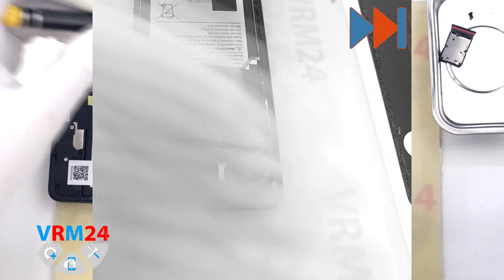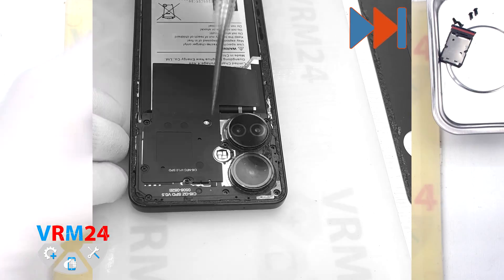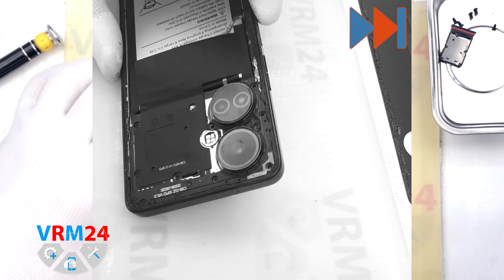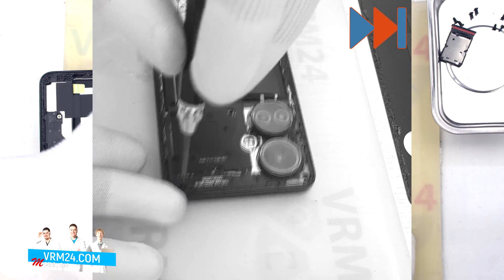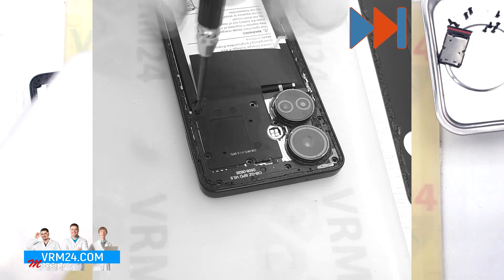We use a 1.5mm Phillips screwdriver to remove the screws. This will allow us to detach the cover and get to the battery connector, which we will need to disconnect. Please note that the screws are black, like the cover, and are quite easy to miss.